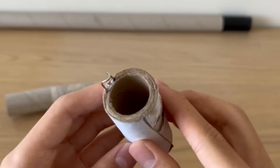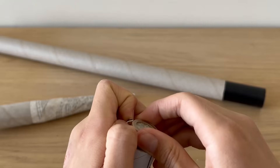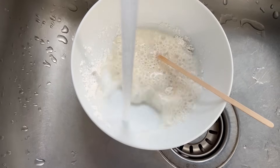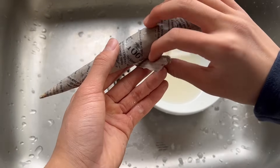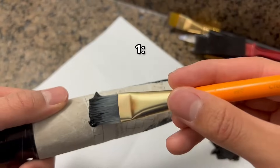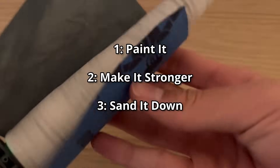I also created a locking mechanism using a paper clip that allows you to easily slide in the rocket motor and lock it into place. The nose cone was made by shaping a section of the main body into a cone and then covering it with a few layers of paper mache. I'm not exactly sure if this nose cone will survive the high g-forces of the rocket, but I guess we'll just have to wait and see. Now that I have my nose cone, guess what I'm going to do with it? Paint it, find a way to make it stronger, or sand it down so it's smoother?